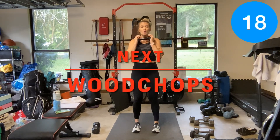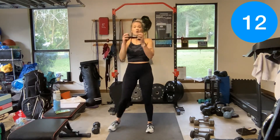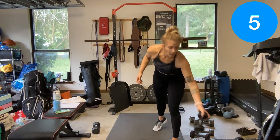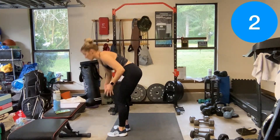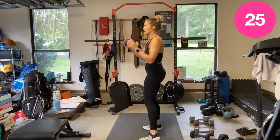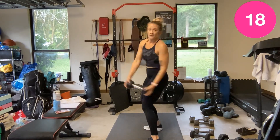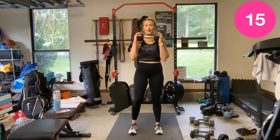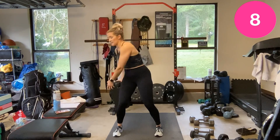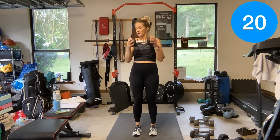Wood chops — stand up, feet under you. Let that dumbbell drop, pull it up, chop, pull it up, chop. You get a little turn to the side with it. I'm going to grab a slightly heavier dumbbell. Get that little rotation — we're not dipping into a squat, just a little bend and turn.